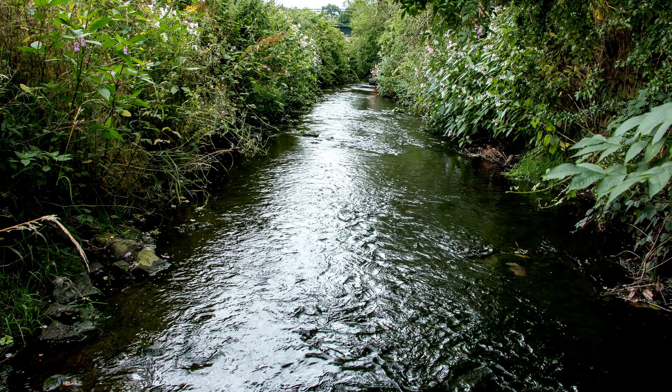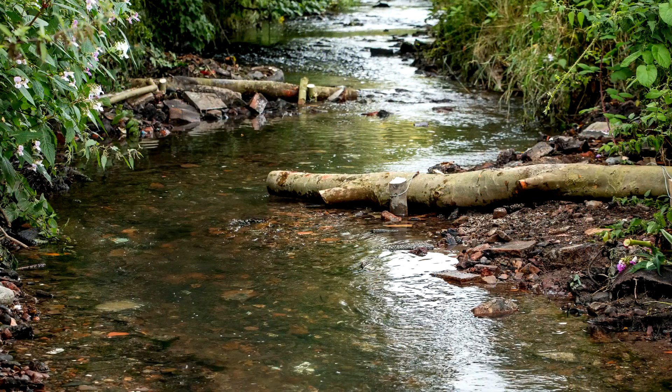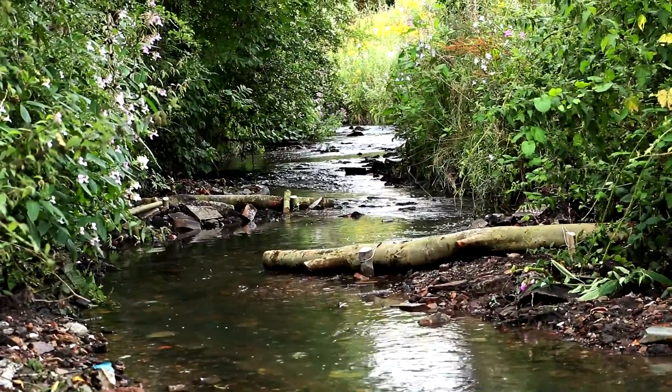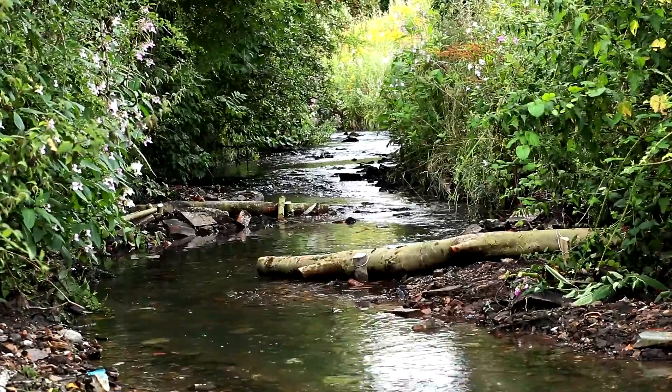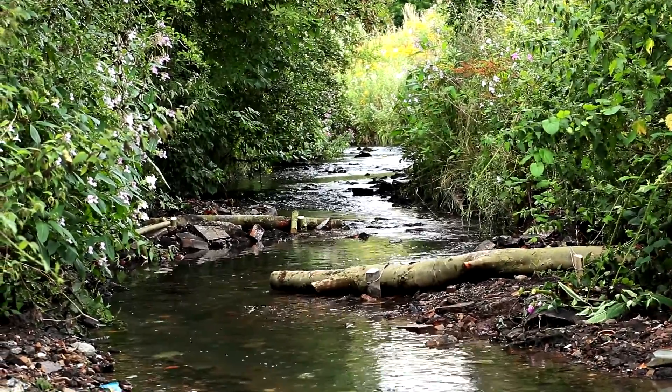The second phase of works tackled another straight section of channel and turned it into this. There is variation in depth and meandering flow, as well as more cover for fish.